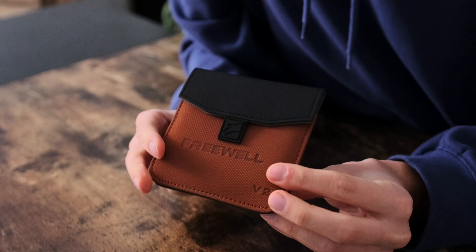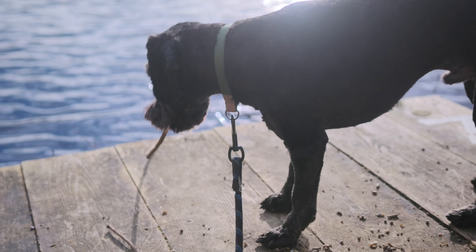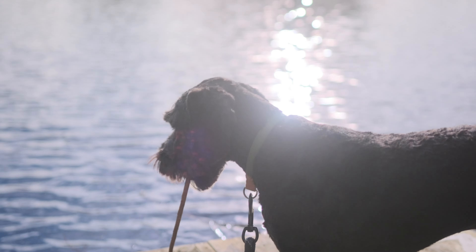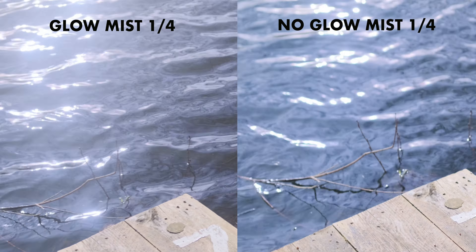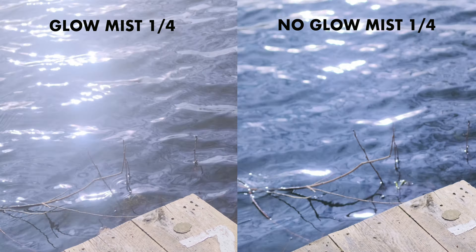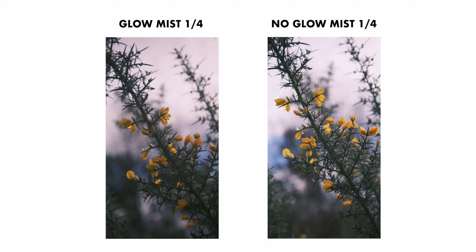Freewell also sent me something else — the Glow Mist filter. While it adds a beautiful halation effect to your footage, it's worth knowing that similar effects can be achieved in post-production with plugins like Dehancer, which I've worked with before — I'll leave a link in the description if you're interested. This filter introduces a touch of magic right on your lens, but with the flexibility of post-production you can fine-tune and customize the halation effect to suit your creative vision. It's great to have an option that can cater to both in-camera and post-production workflows.